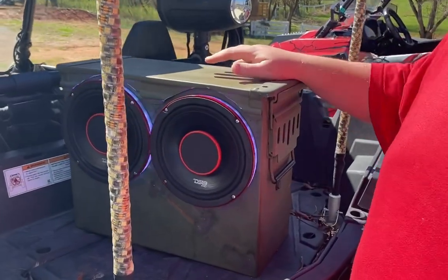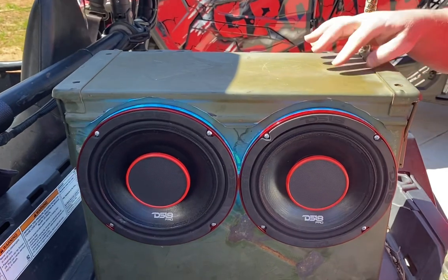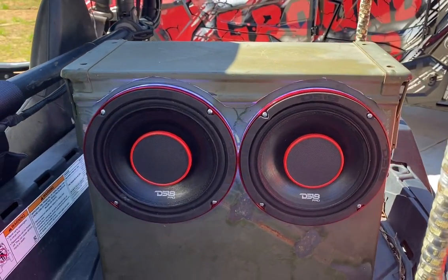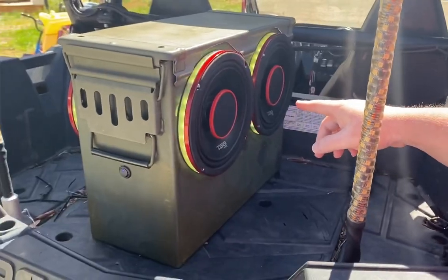This is the DS-18 Limitless Lithium Tera Amps insane ammo box. It's got light rings and DS-18 speakers on this side — and on this side, a couple more DS-18 speakers.